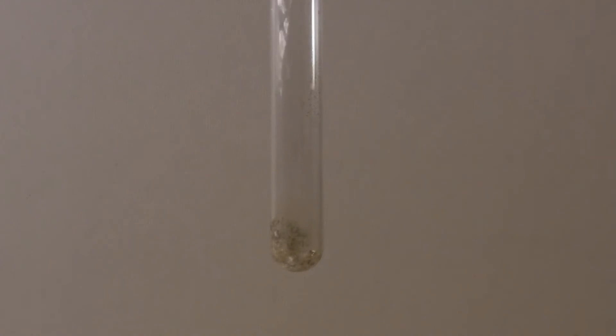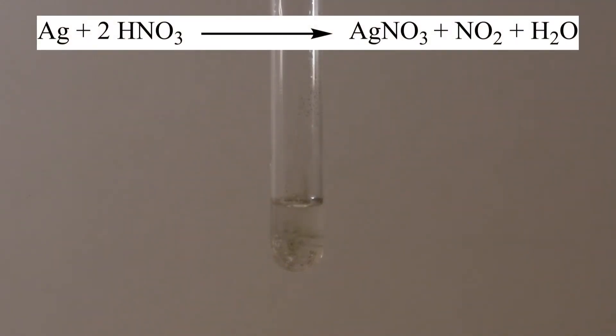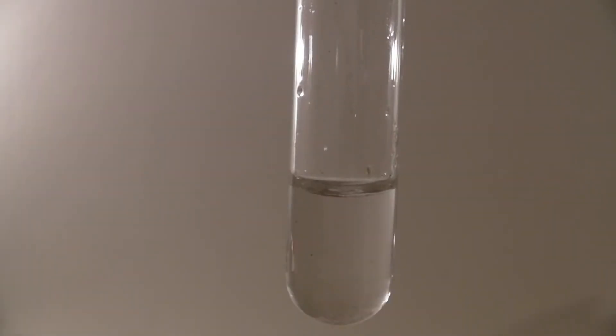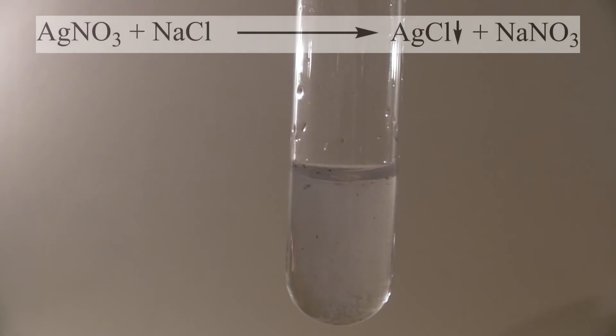As a second proof that it is silver, some water and concentrated nitric acid are added so that the metal dissolves. This causes silver nitrate and nitrogen dioxide to form, where the latter stays in solution due to the small amount. At the end, some sodium chloride solution is added and insoluble silver chloride is formed.